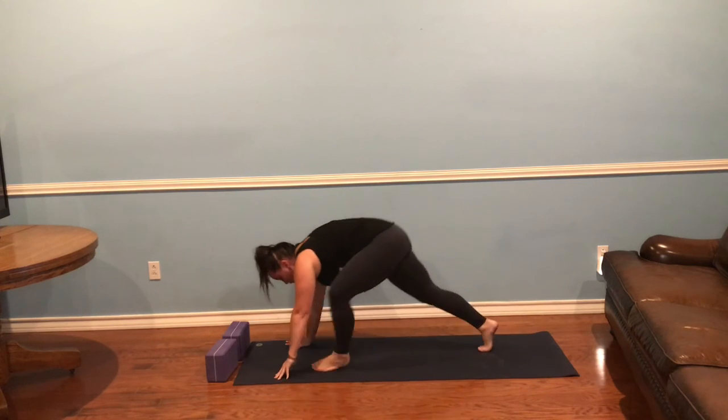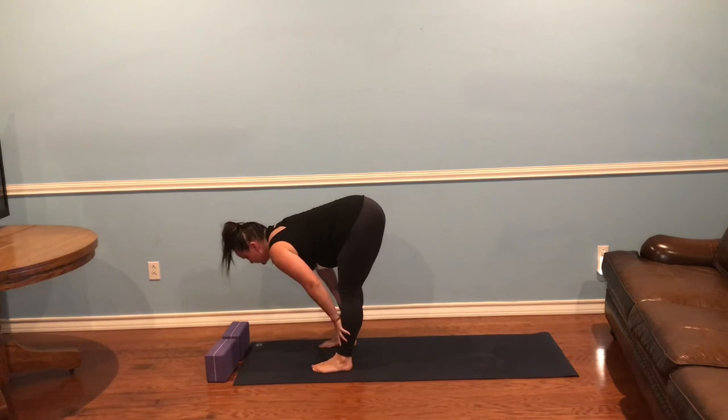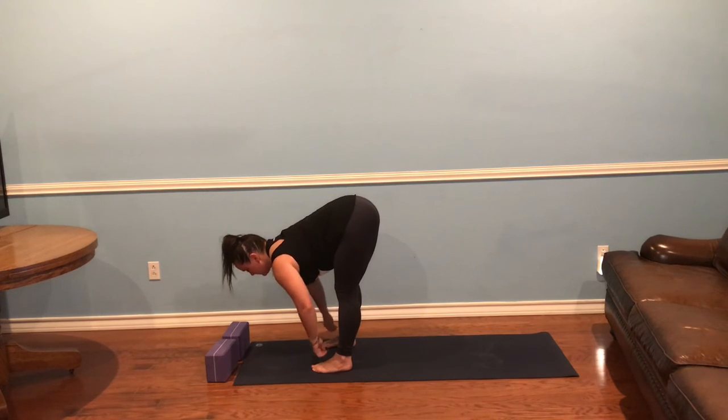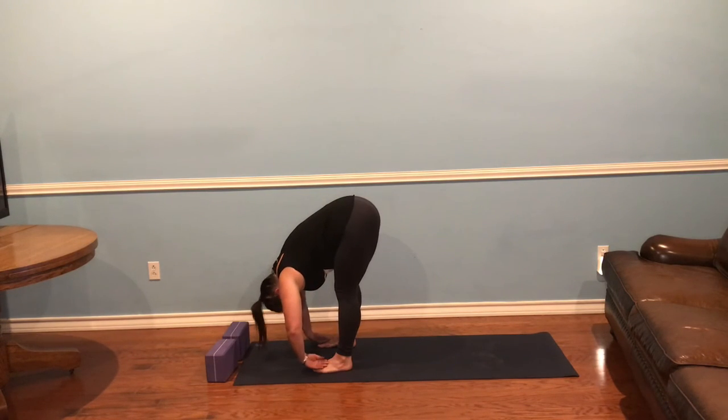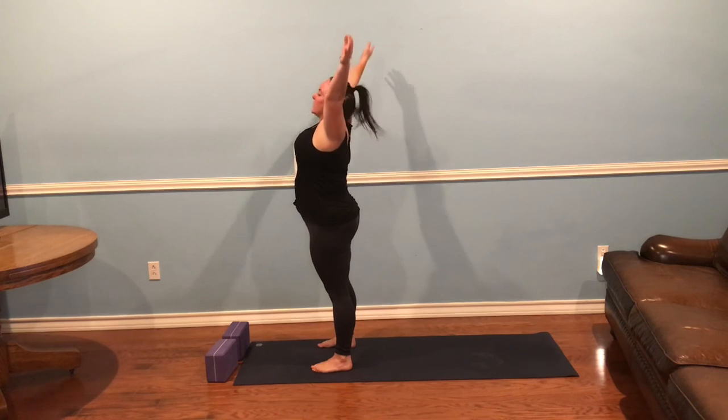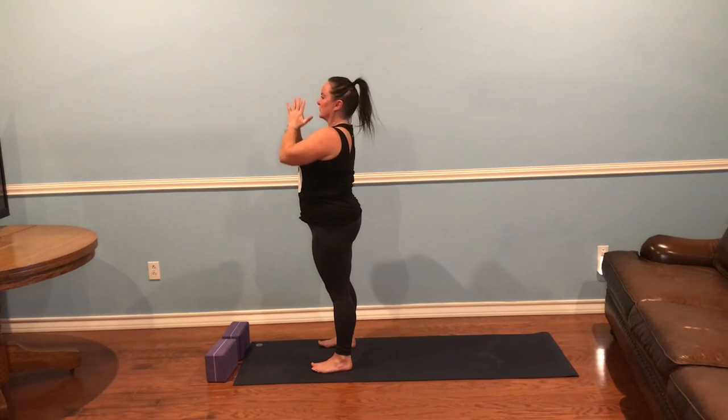Step your feet to your hands. Inhale, halfway lift — pausing here, lower belly in, spine flat. Exhale, fold forward, taking any variation of ragdoll that you prefer. Inhale, rise up. Exhale, hands to heart center. Take a moment here — breathing, being.